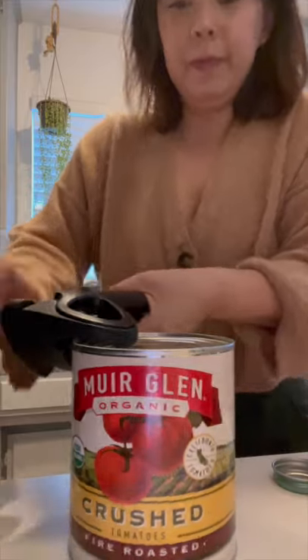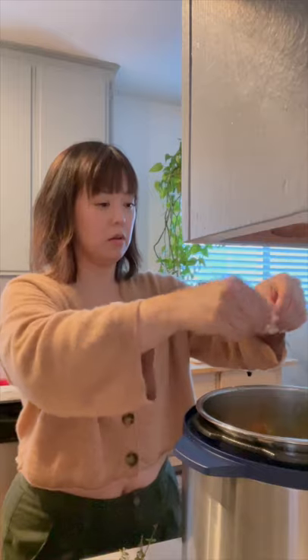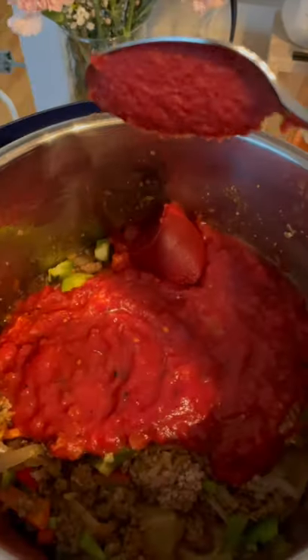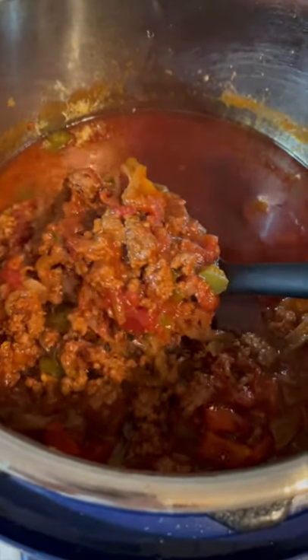All of the ingredients will be in the captions of my Instagram Reel if you're curious. I don't measure things too often — everything is eyeballed based on smell and taste. Hope you guys enjoy. I love my chili with some cheese and sour cream.